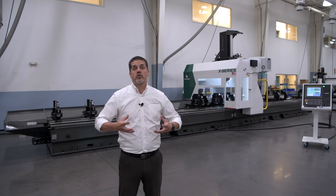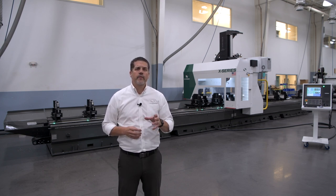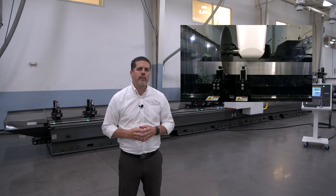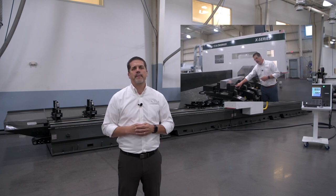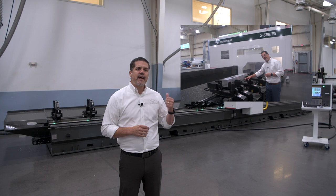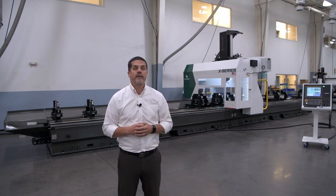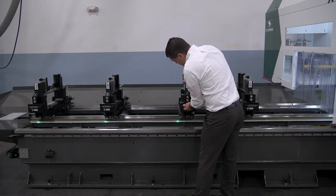In general, the Xtreme X-Series is the super heavy-duty model with a 24-horsepower spindle, 550-millimeter saw blade capacity, and servo-driven independent clamp positioning, all as standard. The X-Series has a 17-horsepower spindle, 400-millimeter saw blade capacity, and manual positioning clamps as standard.